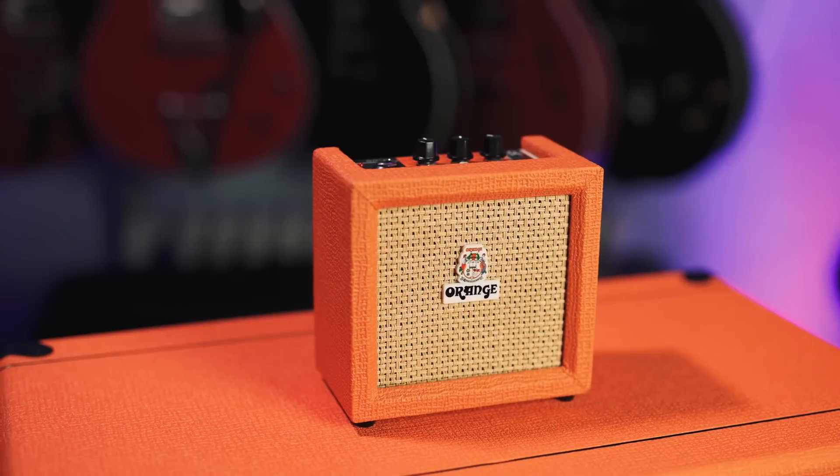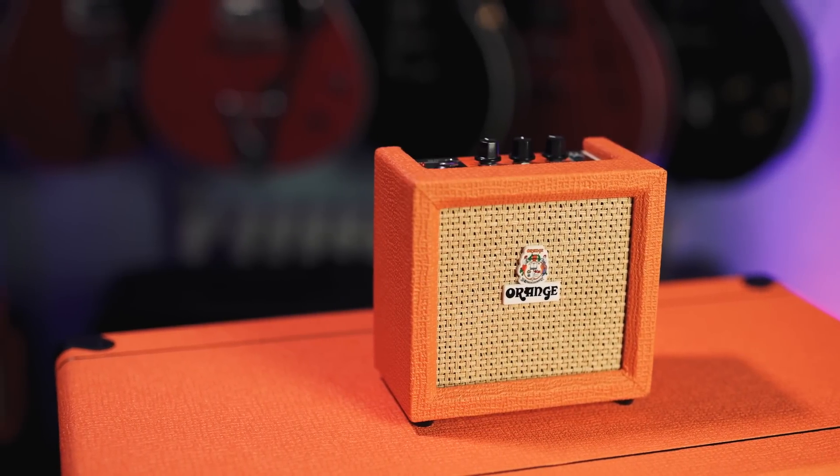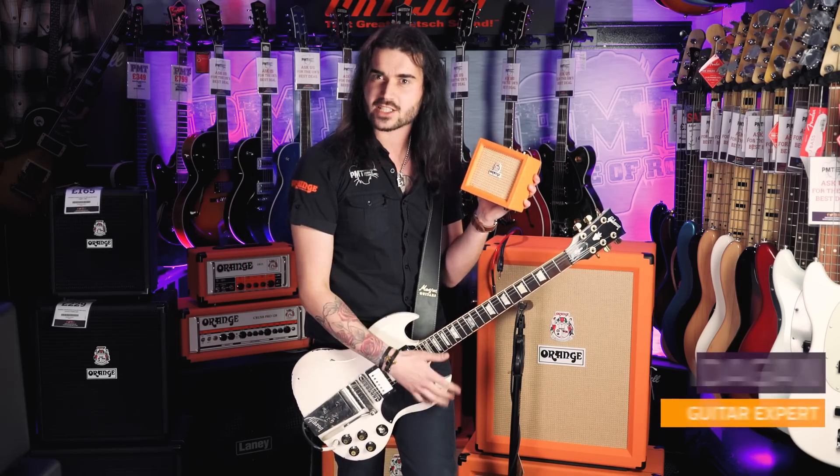Everyone out there on internet land, you know what these are, right? Those little orange practice amps which you have in your house. I've got one, your dad's got one. But no! This is the new Orange Crush Mini. And check this out, it does this.